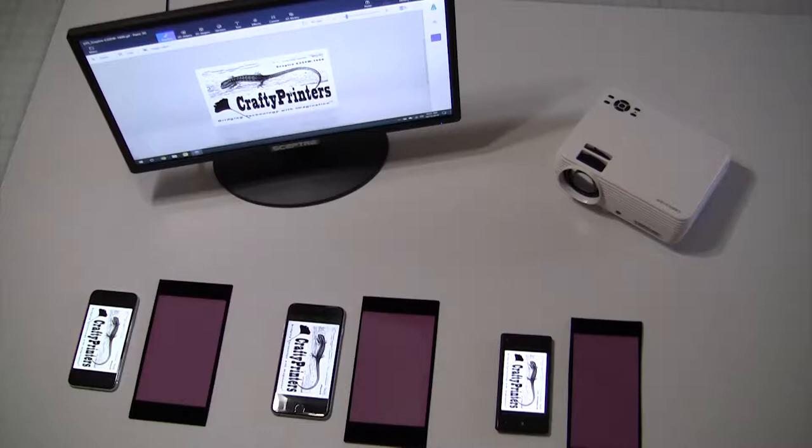DTS stands for direct to screen. It's a method of creating silkscreen stencils directly to the screen without the need to first print the image onto transparencies. It's also known as CTS, computer to screen.